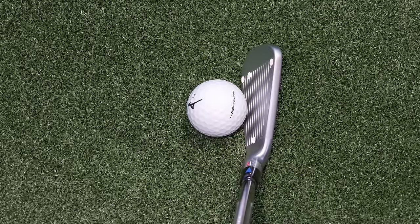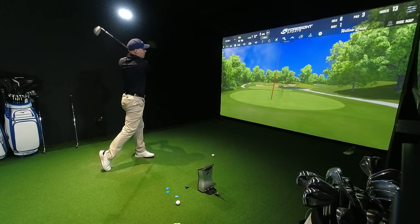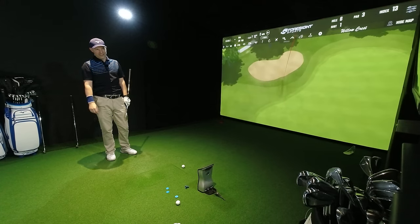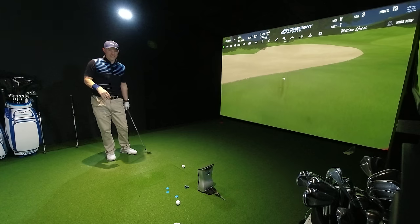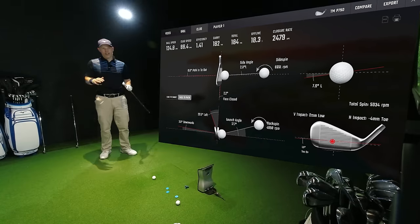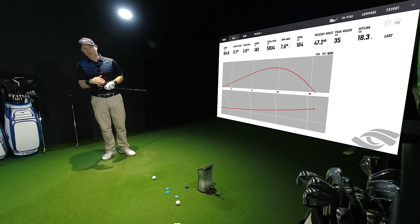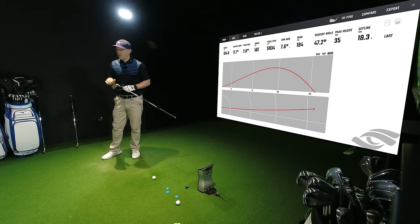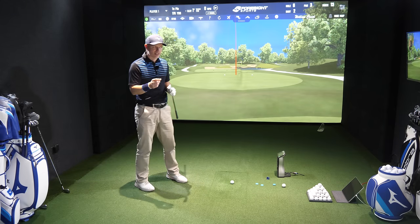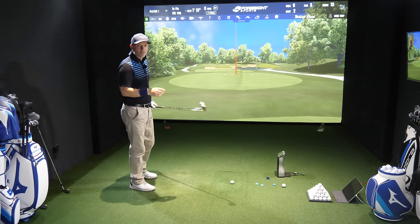Let's give this a hit into the green. That's gone far left — that's in the bunker. Path 0.6 from the inside, face 2.2 closed, 4 mil toe, 0 mil low — so it was a really good strike. 35 yards in the air, 47 degrees ascent angle, so if it had actually hit the green it would have stopped. Feel-wise, that is a crisp hit. Another shot — slightly better: path 0.9 from the inside, face 1.3 closed, 1 mil toe, 0 mil low. We're 182 yards — that's a decent hit.